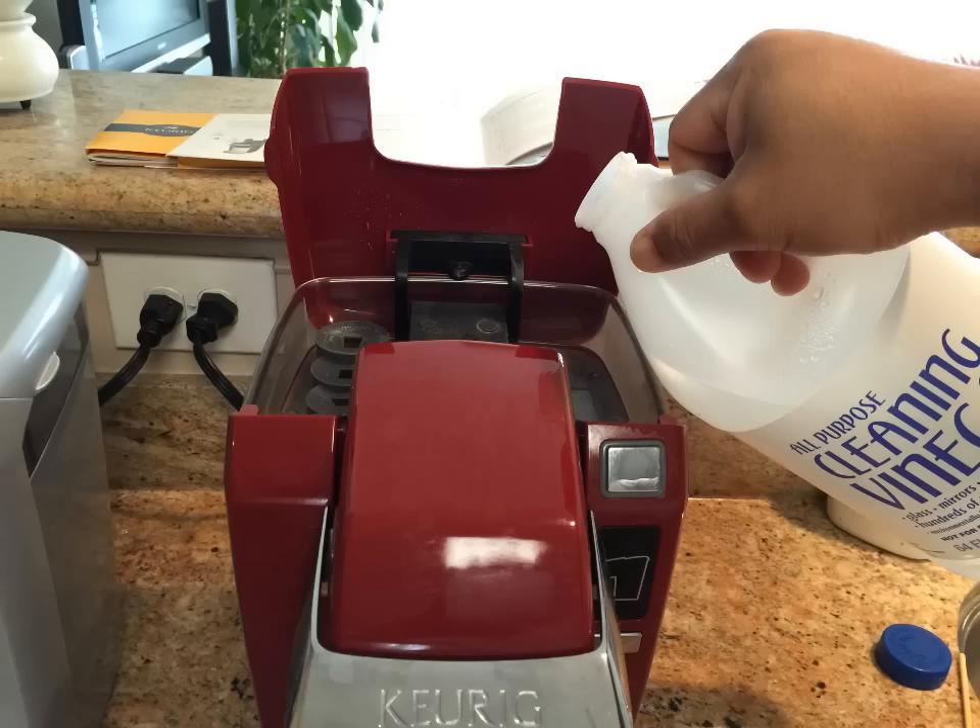To access the cold water reservoir, lift the lid. Remove the water level guide by pulling it up. Clean the inside of the reservoir with a damp cloth.